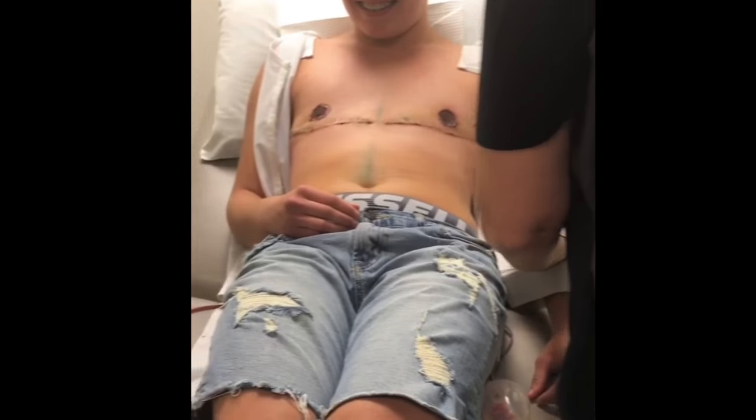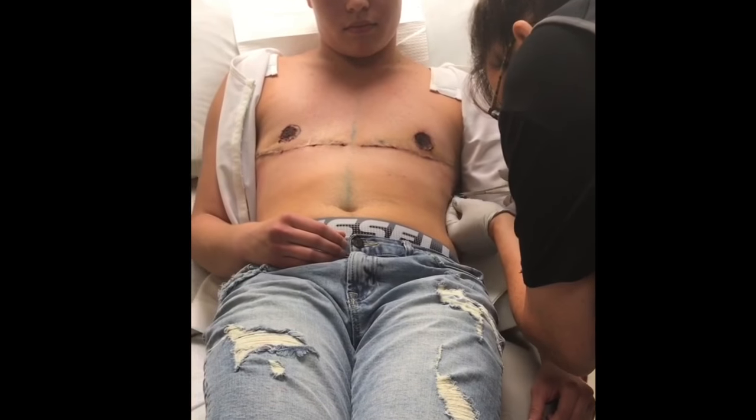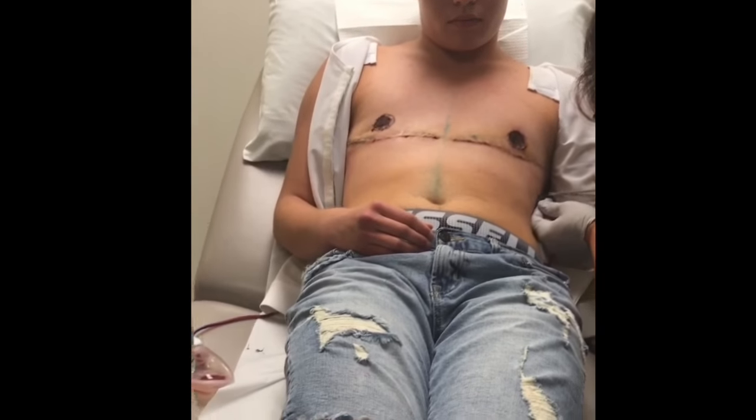Yes, you did. Good. Okay, so I'm going to get close here — he does these really close. It's probably more uncomfortable than anything else.